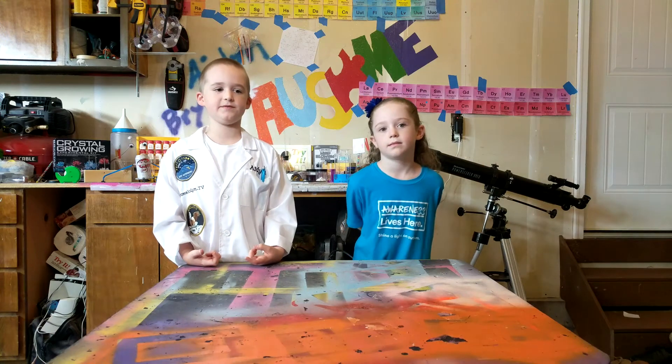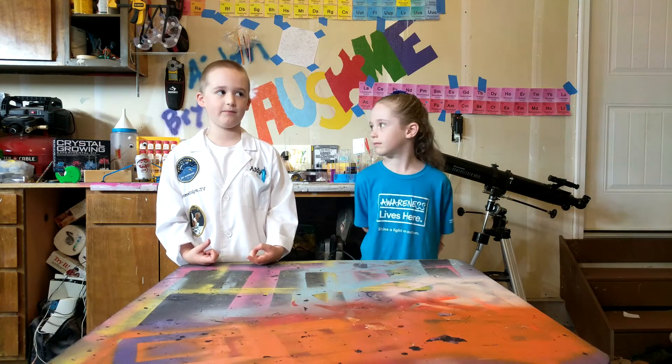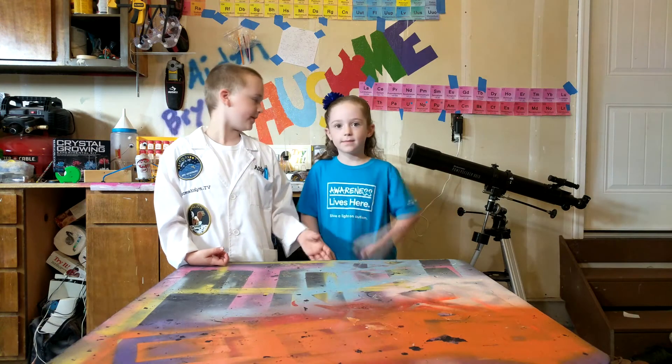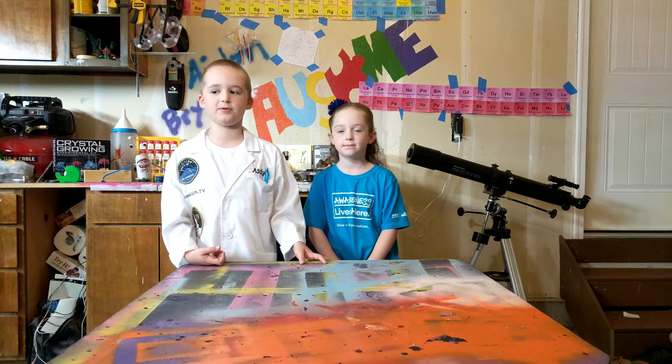Hello, this is Austin Maiden TV and welcome to my lab. I'm Austin Maiden here and this is beautiful grandma. Hi. Today we are going to learn about pulleys.